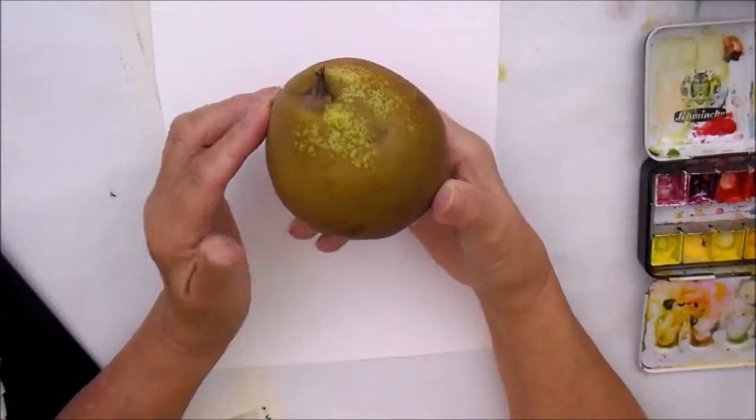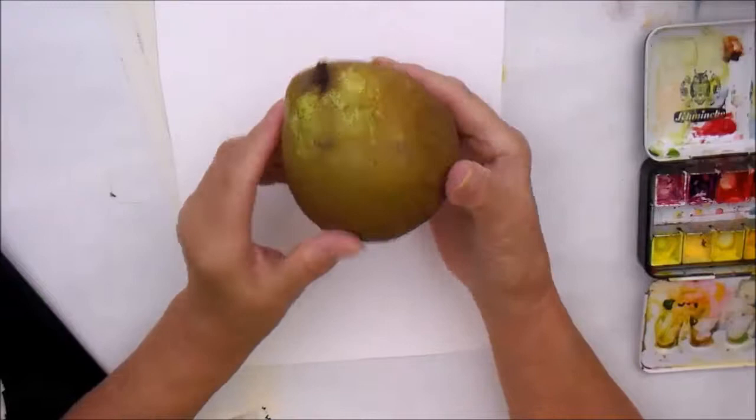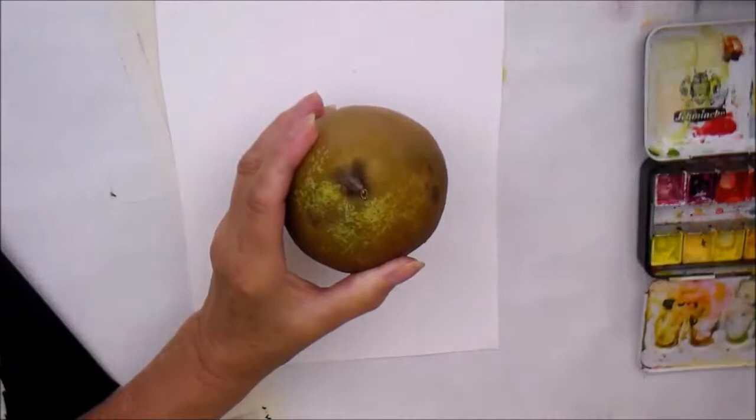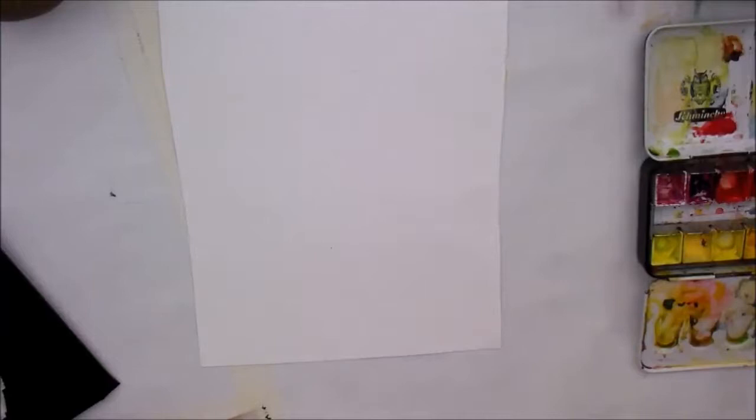Here's a quick 10-minute painting for you. This lovely, rather heavy, solid pear — I'm going to do a quick painting of that. I'm not going to use any pencil and I'm going to do it very quickly. I'd like you to try this too because it will just help you loosen up. I'm looking at it from this point of view, so you need to think about how you would be looking at it.